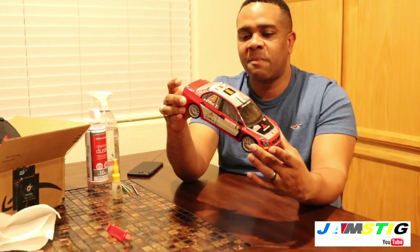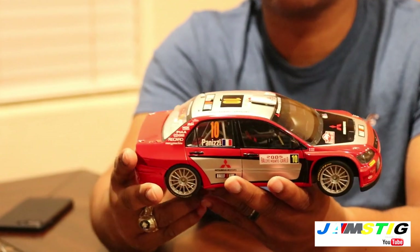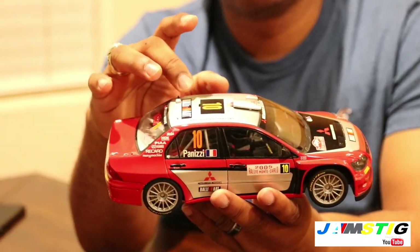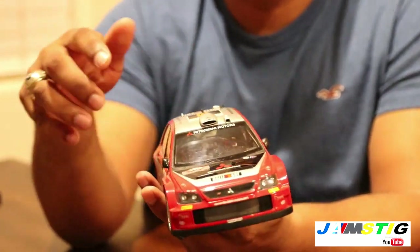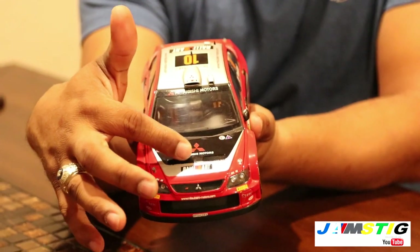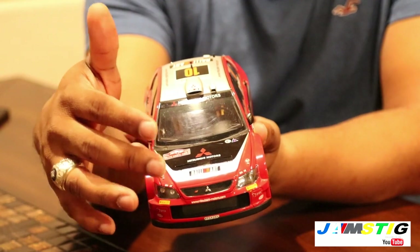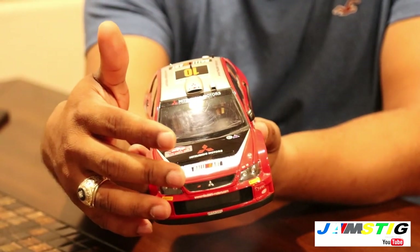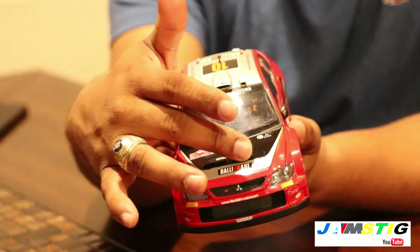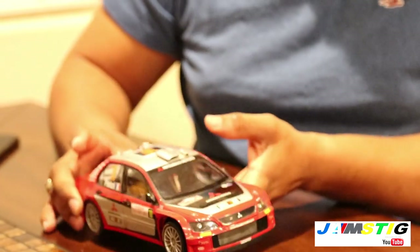One thing you'll quickly notice if you're familiar with WRC cars is that all the antennas are missing from the roof. Another thing I noticed is a deflector on the hood — there are two air ducts on the hood that dissipate heat from the engine bay in the real car, and there's a deflector that goes along the front that's also missing.